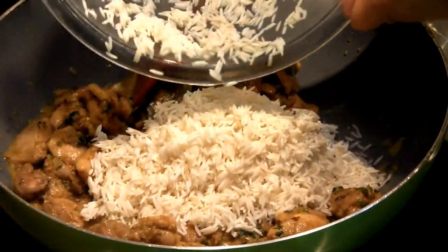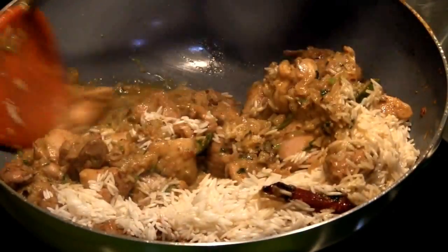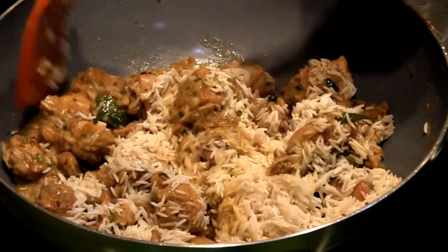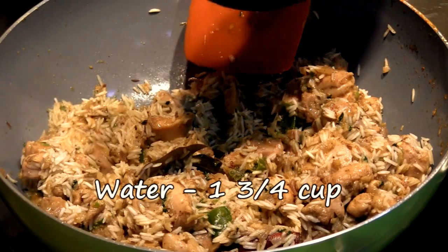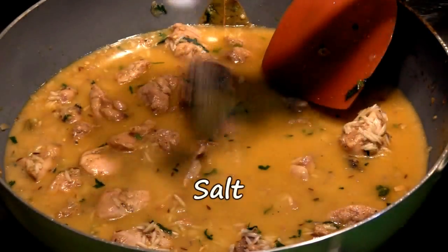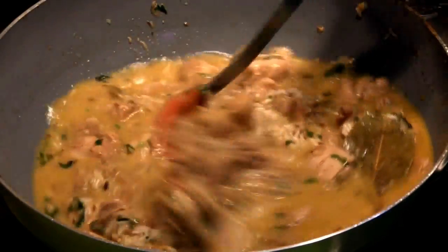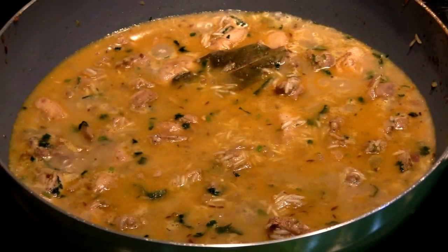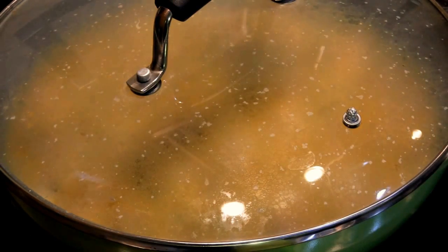Now we're going to add in the rice and mix it in well. We're going to add one and three quarters cup of water and just a little bit of salt for the rice. Once the salt is mixed in, we allow the mixture to come to a boil. Once it's boiling, we cover it, reduce the flame to the lowest possible, and we're not going to touch it for 15 minutes.